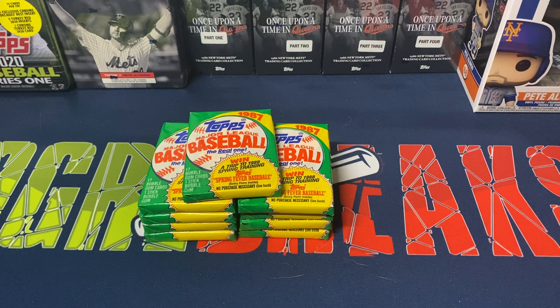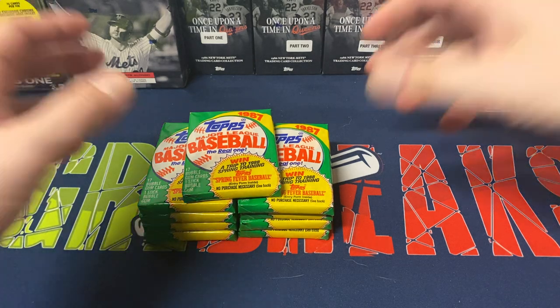I figured I'd open these up given the redux that is in this year's 2022 Series One, and will be in Series Two and Update when it comes out later this year. There was actually a somewhat decent rookie class for Topps — you had Barry Bonds, Bo Jackson, and Mark McGuire's rookie card. I don't really agree with it being considered his rookie card, since his 1985 Team USA card is kind of his true rookie in my opinion. You also got Jose Canseco, Barry Larkin, Will Clark, and Rafael Palmeiro, so there are some decent names — granted, some are tied to steroids.